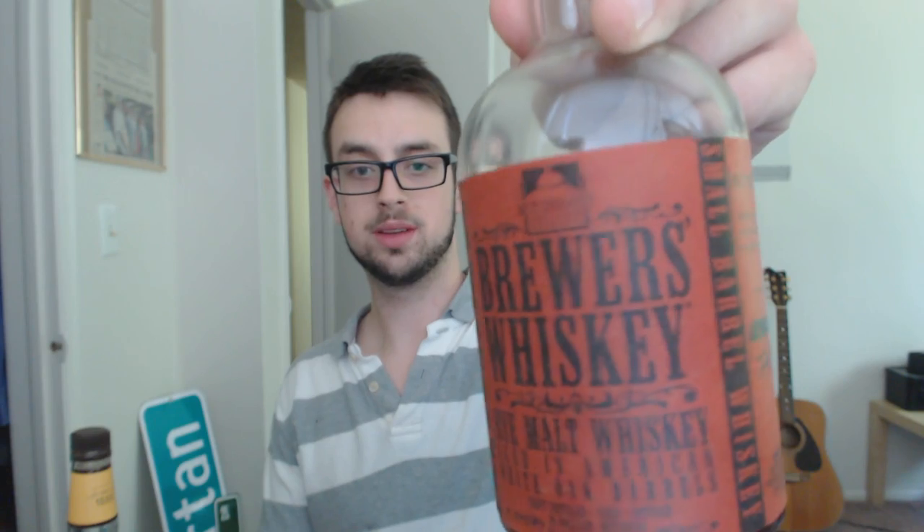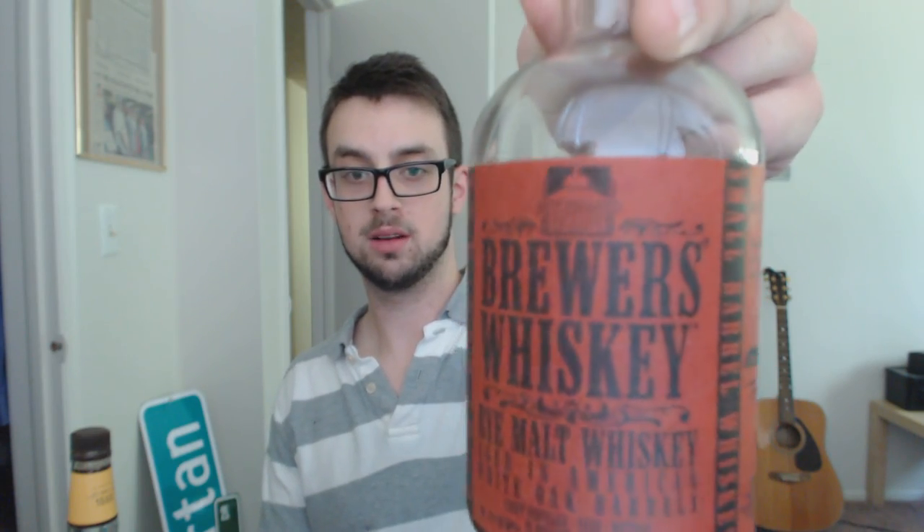Eighteen dollars a bottle — super cheap — and it's super smooth. I can see myself at the Kentucky Derby with this. I did put a lot of sugar in there, but you can always tone it down and experiment with your mint julep. Definitely check out some other reviews. I'm going to be reviewing this rye right here — Brewer's Whiskey, a rye malt whiskey from Holland Brewery, or Holland Distillery now. I can't recommend Four Roses enough — I'd say it's about a B-plus. For the price, it definitely knocks up this bourbon a lot.